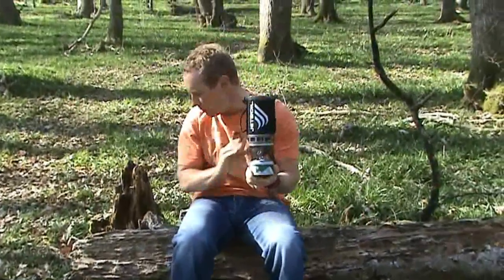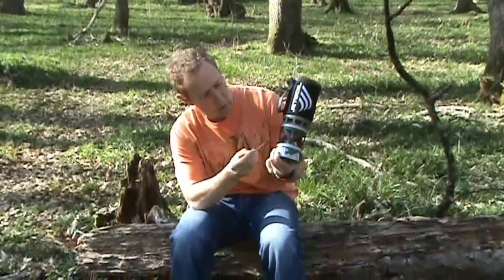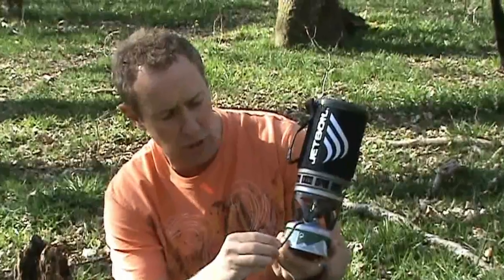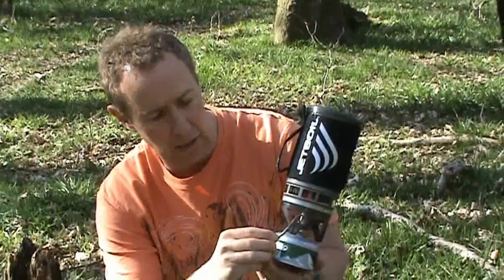The most important thing to note is that the area the hanging kit goes onto is just here. What a lot of people make the mistake of doing is trying to put the system around the bottom of the stove — it doesn't go there. It hangs in these grooves here.